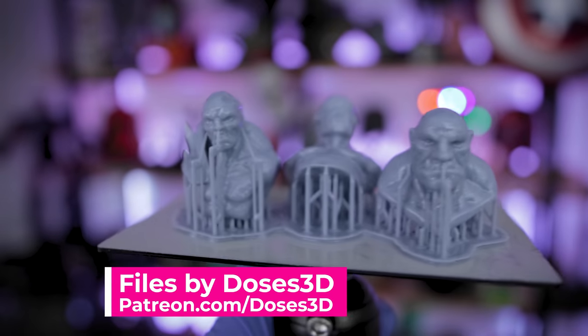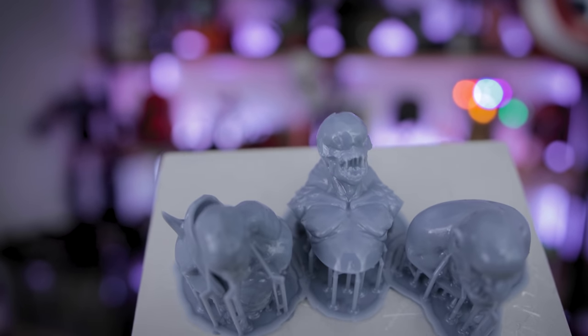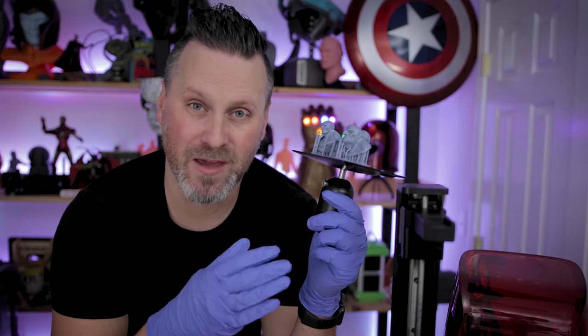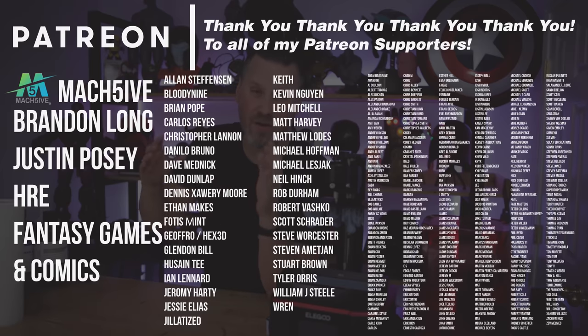I'm honestly surprised at how well this worked and how well it was able to keep the heat in place for this print, running when it's in the 20s to 30 degrees out there with snow on the ground. I would not really recommend anyone necessarily try this, but I know there are a number of you with printers set up in garages where temperatures are dipping into the 40s, 50s, and low 60s. I have links to the heater unit I used in today's video if you're interested. I recommend checking out your specific resin 3D printer's Facebook group, because someone else has probably already attempted this and might have a better heater unit option for your specific printer.